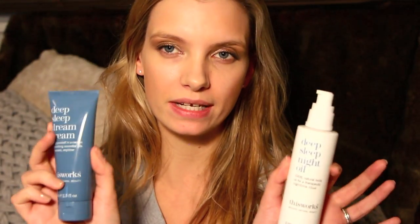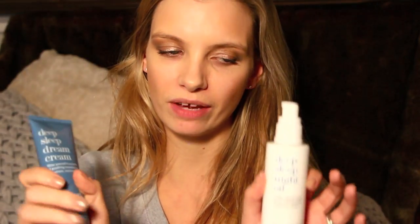Once you're out of the bath, a few really nice nighttime treatments. Both of these are from This Works — they have a deep sleep range and it really does send me into proper sleep. This is a night body oil, and if you don't like the texture there's also a Deep Sleep Dream Cream. I tend to mix a little of both together for a really nice consistency. These therapeutic essential oils really do work.